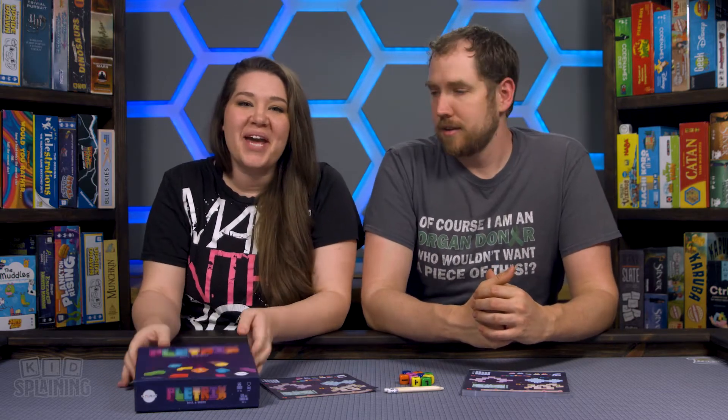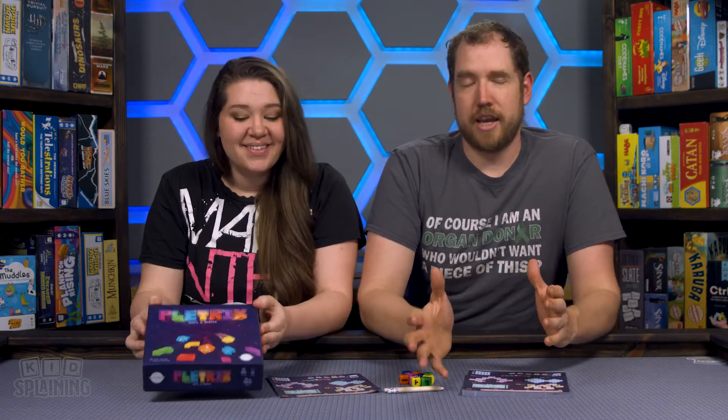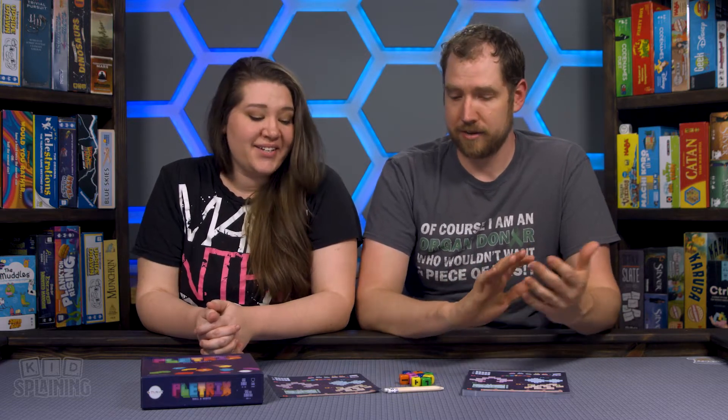Welcome back to Kidsplaining. I'm Allison, this is Daniel, and today we're going to take a look at Pletrix, which is on Kickstarter now. Pletrix is a Tetris-inspired, nostalgia-fueled roll-and-write that if you are a child of the 80s or 90s, and especially if you like roll-and-writes, you definitely need to take a look at. It's so much fun.